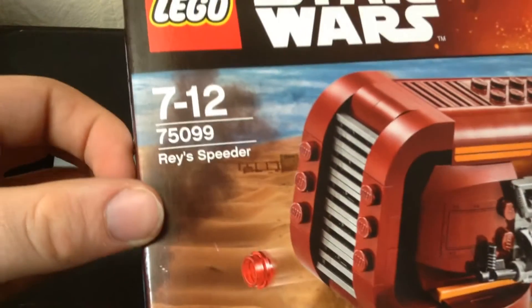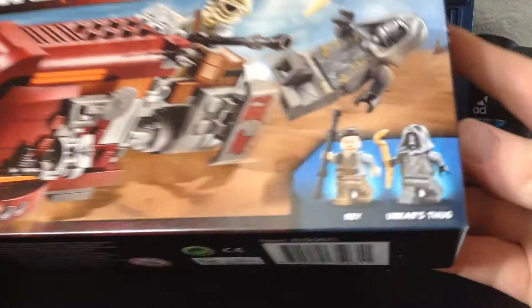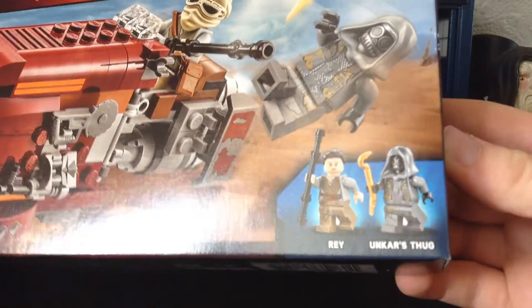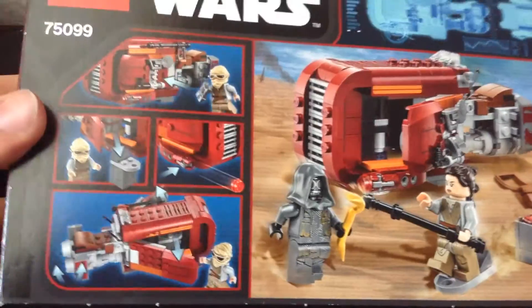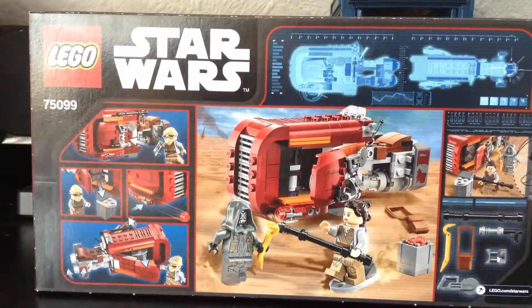It's rated 7 to 12, an age I surpass by many years. You can see it in action on the box. There are two figures in the set: Rey and Unkar's Thug. Don't know who that is — could be anyone. On the back, it's got Rey and Dave having a little fight. There's an interesting yellow crowbar piece, and you can see all the accessories it comes with, plus the play features, which we'll go into later. But now, time-lapse.